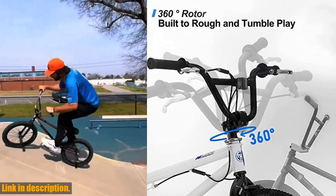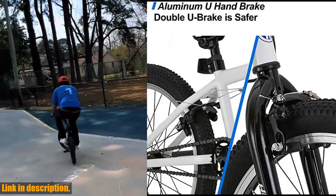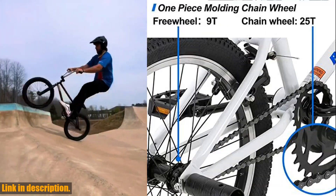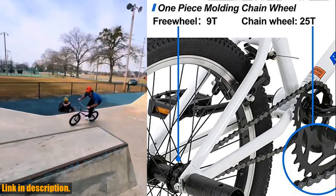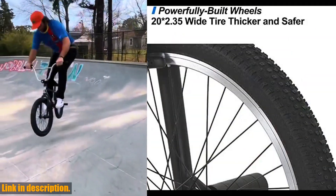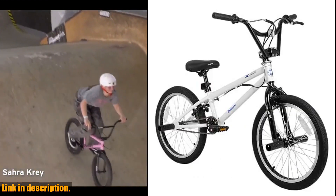Whether you're just starting out or looking to take your skills to the next level, the Hillen 20-inch Freestyle Kids BMX Bike is the perfect choice for riders' heights 48-65. Be sure to check out the link in the description to get your hands on this incredible bike today. And don't forget to subscribe to our channel for more exciting reviews and recommendations. Happy riding!